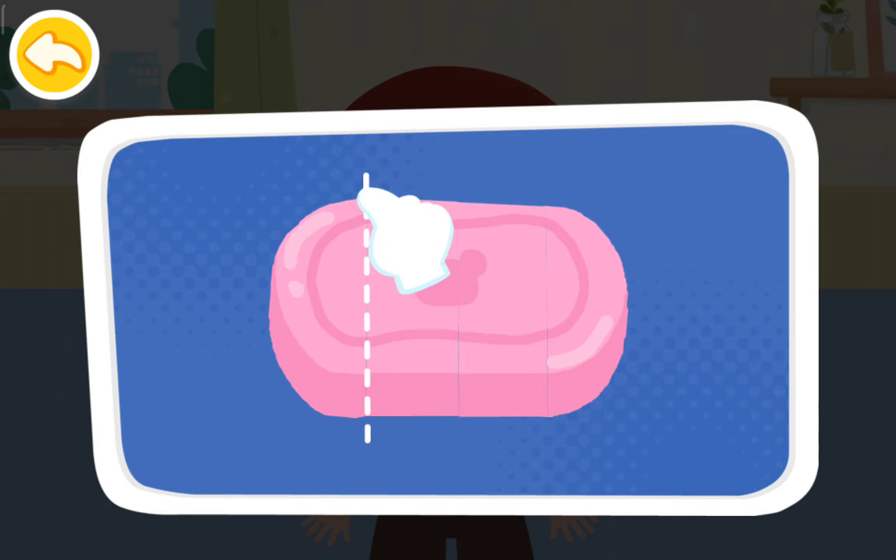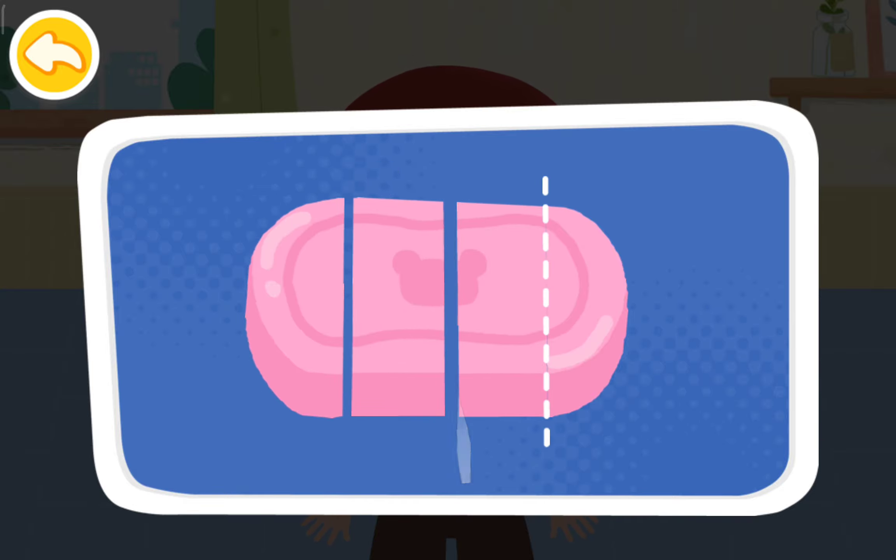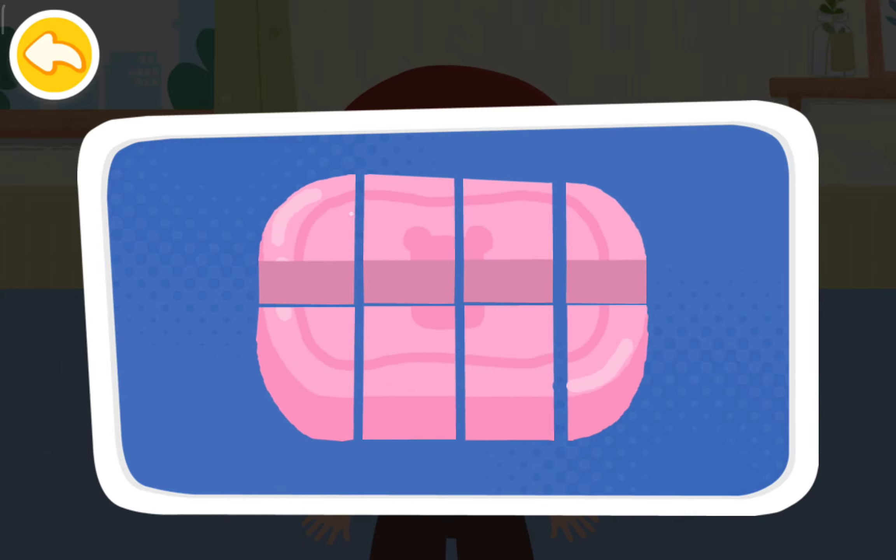Let's make soapy water together. Alkaline soapy water can neutralize the acid poison from the wound.